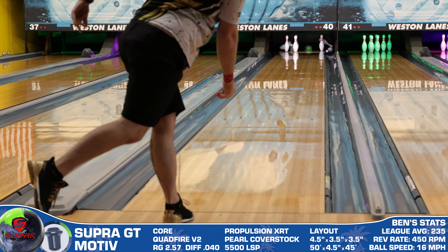The 4.5-inch pin-to-PAP distance is my most reliable, and the other two measurements look to maximize the design intent as Motiv intended. On the lanes, the Super GT was pretty underwhelming until it wasn't. I'm really not one to modify surface during these reviews, but I knew from the first shot I was going to have to knock the shine off to see a shape even somewhat close. The Super GT probably shouldn't be used on fresh conditions, but to see a piece back up at 40 feet as much as this one did was truly stunning. However, once I hit the Super GT with a 4000 pad, it was an entirely different story — the move was much more controlled and it actually looked like it had a .040 differential and not a .012.